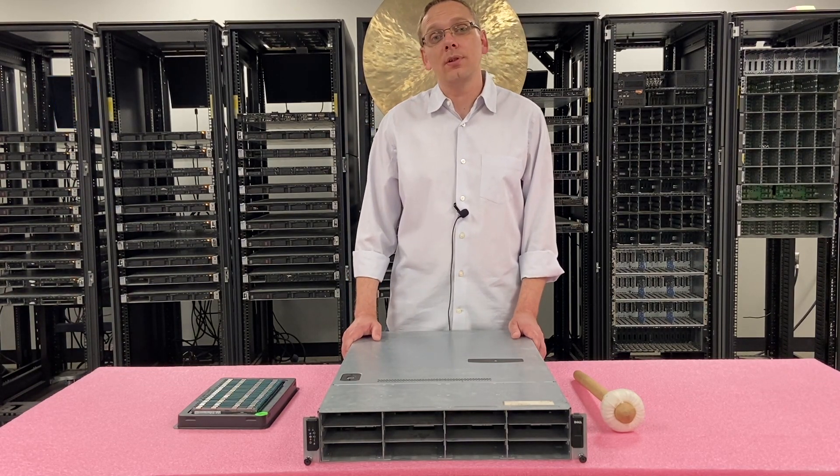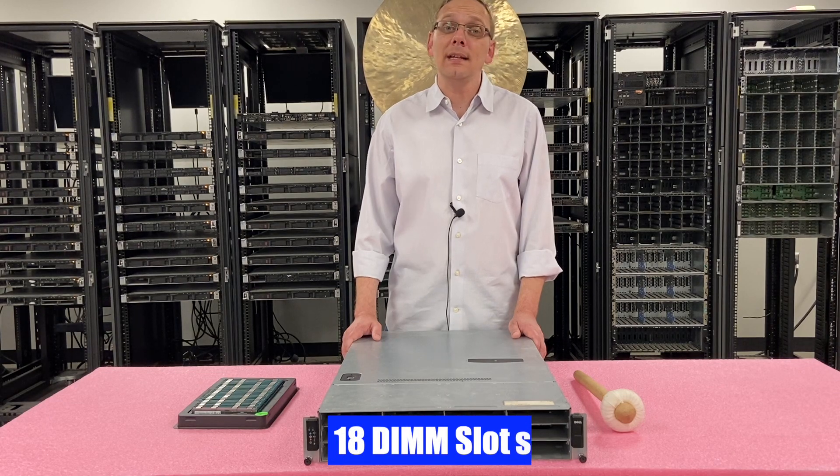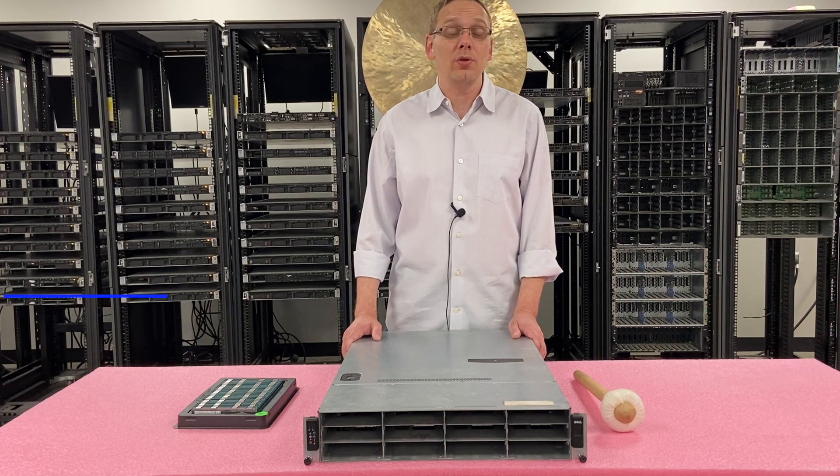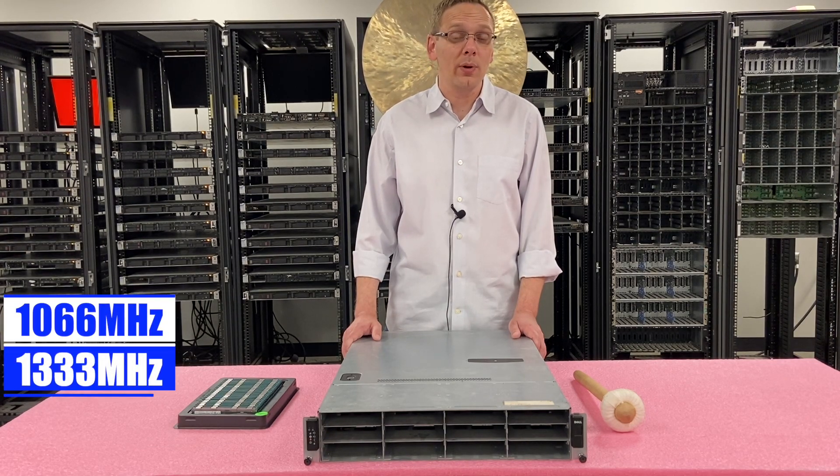As far as the RAM is concerned, there are 18 DIMM slots inside. It uses DDR3 memory. There are a number of different speeds you can use — you can use 1066, 1333, or 1600.